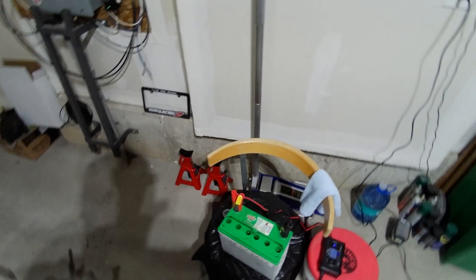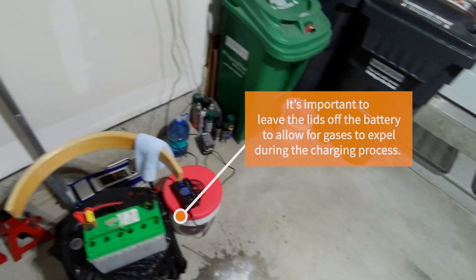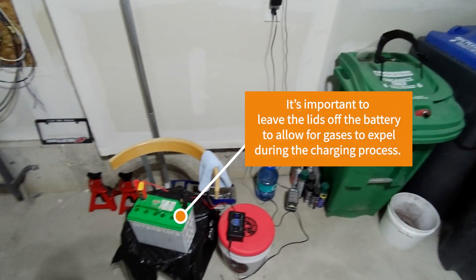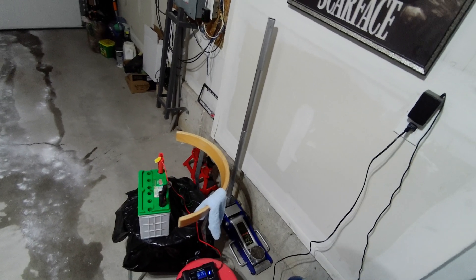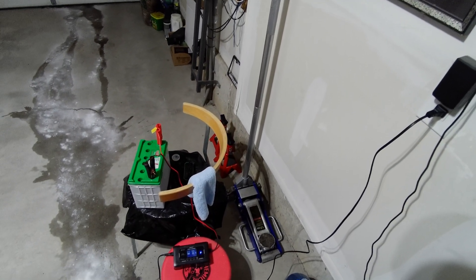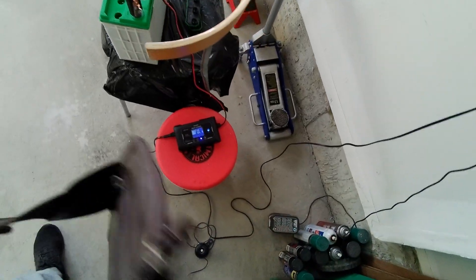For trickle charging, notice the lids are off. This is gonna take some time — anywhere up to 48 hours for the battery to be rebuilt and fully charged again.